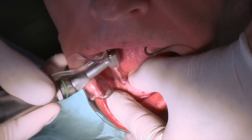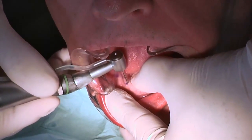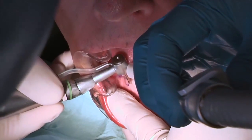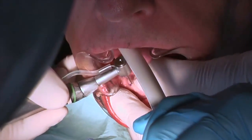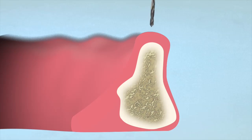Always place implants from the outside in. Use the 1.1 mm pilot drill bit by placing it at the entry point and lightly pumping at a speed of 1200 to 1500 RPM until the cortical plate is penetrated. Carefully advance the drill to create a pilot hole between one-third to one-half of the length of the threaded portion of the implant. Do not overextend the hole.